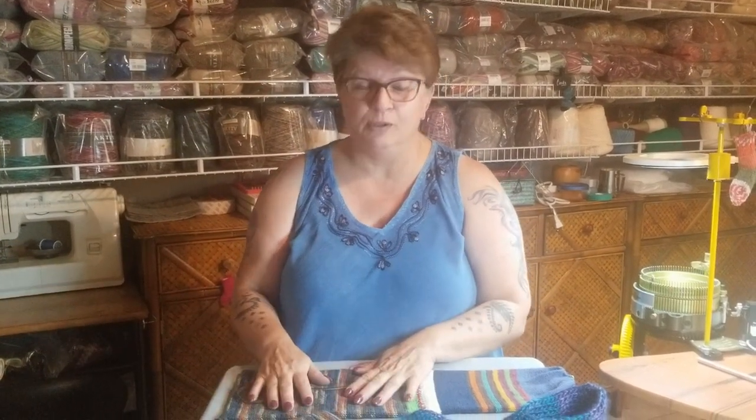I wanted to give a shout out right up front: Mary McAnulty is the sponsor of this week's YouTube video. She is a wonderful lady, she lives here locally, and I've had the great pleasure of meeting her a couple of different times at Crankins. I was really thrilled when she did this for us.